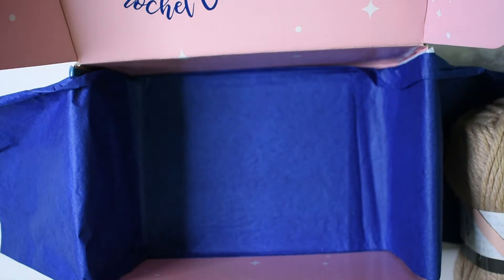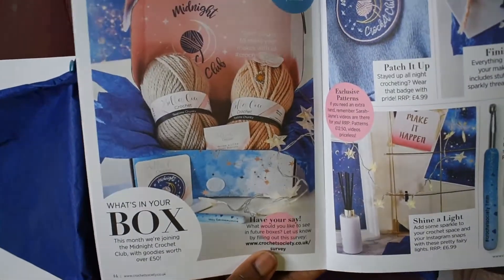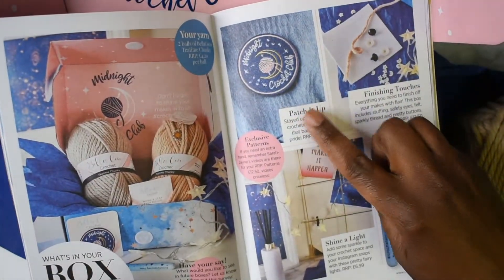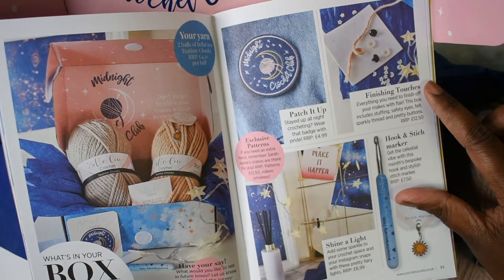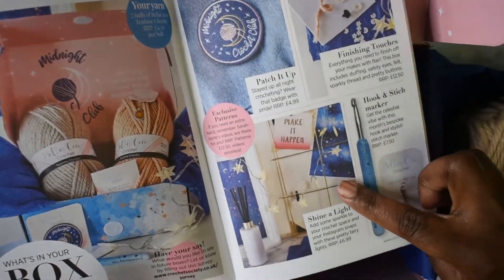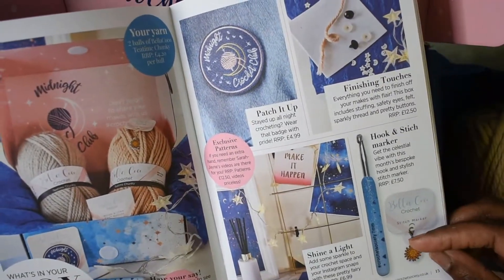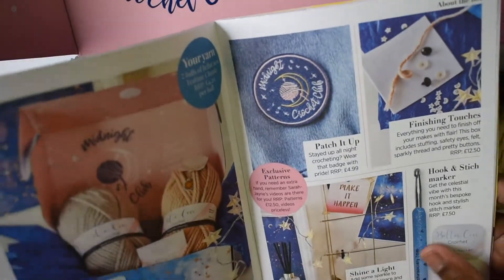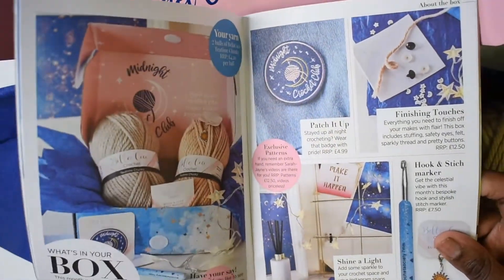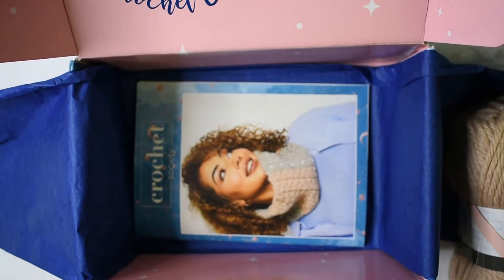Now to give you a full look of everything that should be in this month's Crochet Society box: the patch, the safety eyes, the felt, and the buttons; we have the lights, the crochet hook, and the stitch marker. This is a nice box — I actually do like this box. That's everything in this month's Crochet Society box.